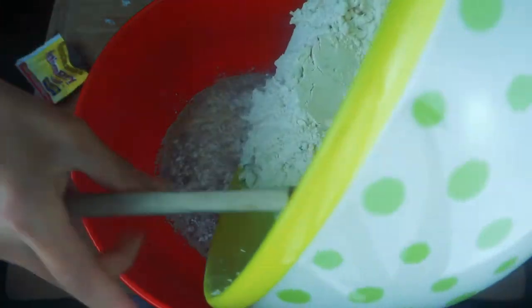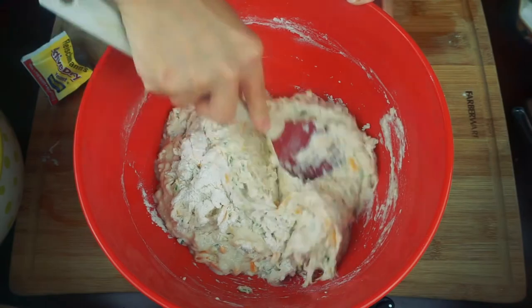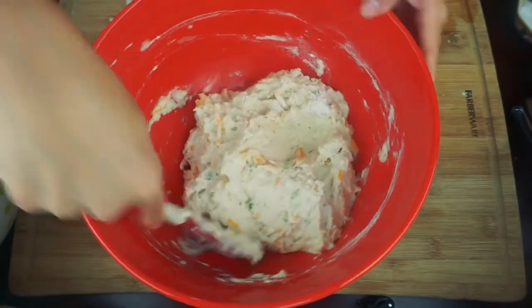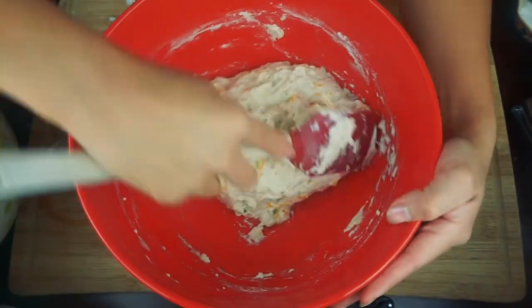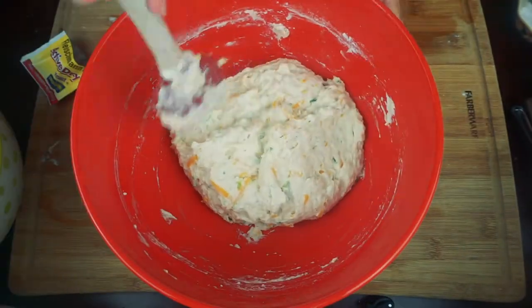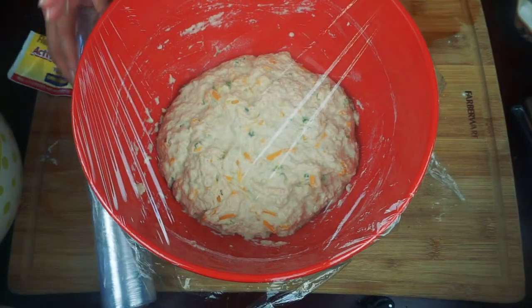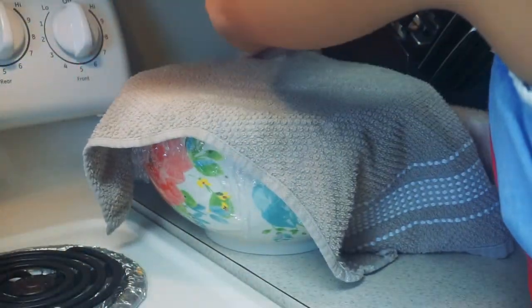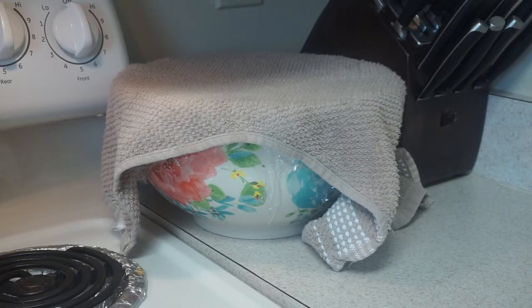You can now pour the flour mixture on top of the water and yeast. Then with a spatula we'll begin stirring until the dough is well combined. Once combined we can begin folding it in as we're stirring the bowl — you'll want to do this about eight times. Once combined, cover the bowl with either saran wrap or a cloth rag and let it rest on the counter for a minimum of an hour, just long enough for the dough to double in size.